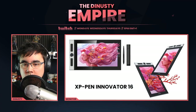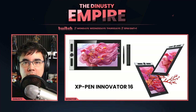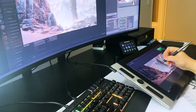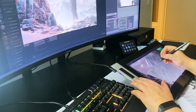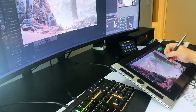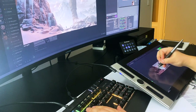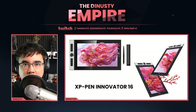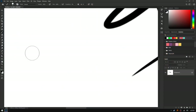One of the reasons I wanted the Innovator 16 was to give feedback on portfolio reviews and Discord critiques directly on the surface of the actual work. Being able to do that versus the disconnect of looking at the screen, then looking down at the tablet, then back at the screen — removing that disconnect is so much better. I feel like I can give feedback more naturally, so it's a natural progression for me.